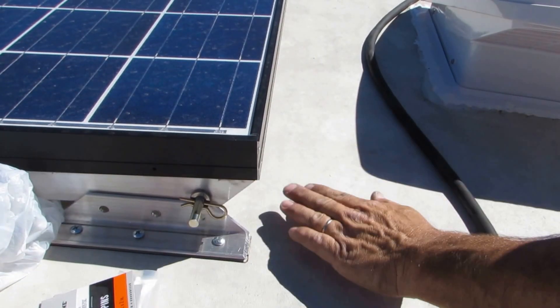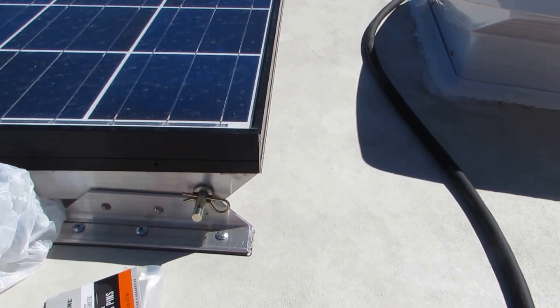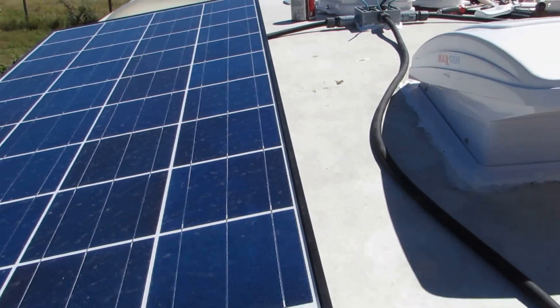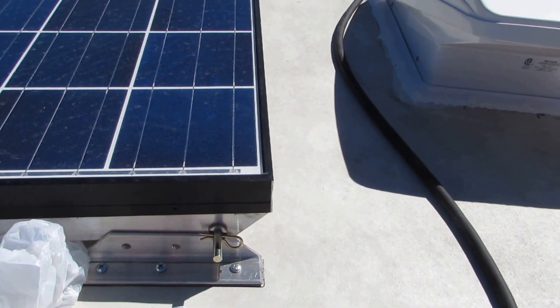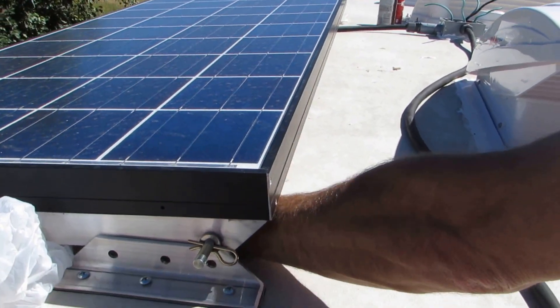These panels, especially in the summertime, produce heat as they generate electricity, because it's a dark surface. Put your hand right there — you can feel it, good and hot. That panel is producing energy and creating heat because of the dark color, and they need to cool off.